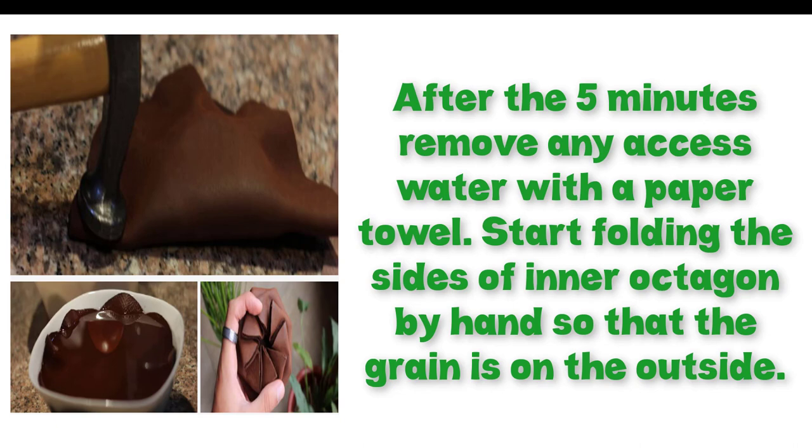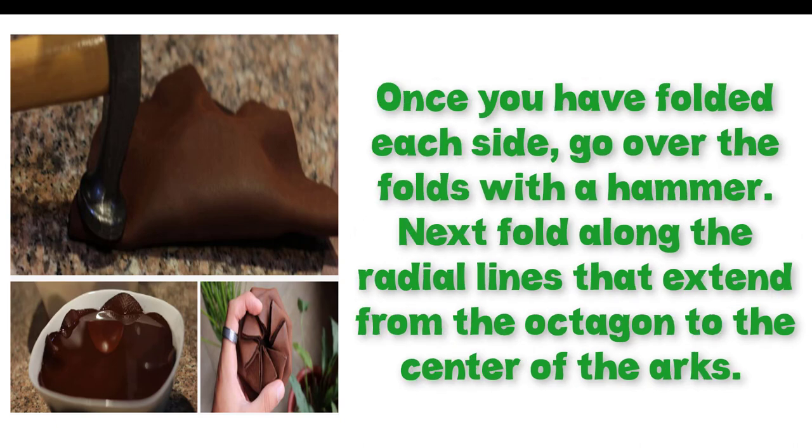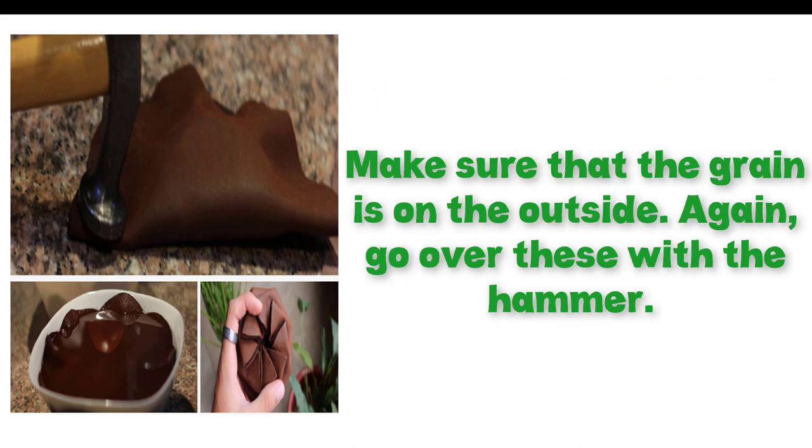Start folding the sides of the inner octagon by hand so that the grain is on the outside. Once you have folded each side, go over the folds with a hammer. Next, fold along the radial lines that extend from the octagon to the center of the arcs.